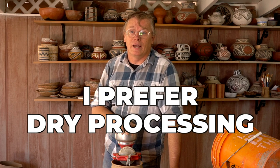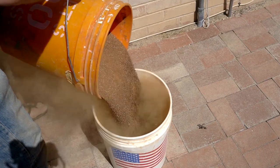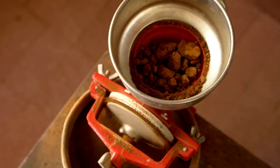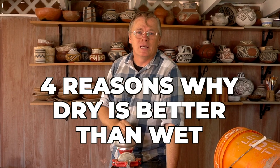Last year I made a couple of videos about wet processing clay, but in some ways I've misled you, because in doing so I kind of encouraged wet processing of clay. The truth is I prefer dry processing of clay — I used to wet process when I was younger, but I have seen the light. Today I'm in the middle of processing a big batch of clay for a workshop I have at the end of this month, so I figured now would be a good time to talk about the method I use to dry process clay and also why I think it's superior to wet processing. I have four really good reasons.